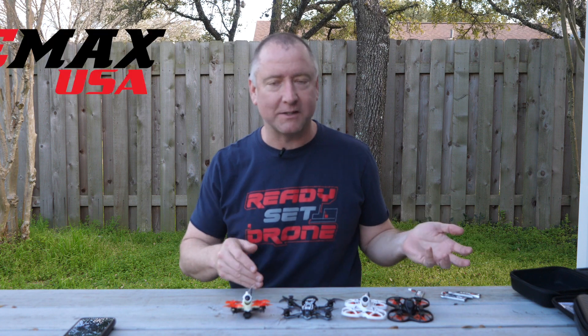Hey, what's up YouTube? You're watching Ready, Set, Drone, and if you fly Tiny Whoops, you probably know about the Tiny Hawk from Emax. Well, they just announced a brand new Tiny Hawk — it's the Tiny Hawk 2 Race Edition. This is it, and we're going to check it out, so stay tuned.